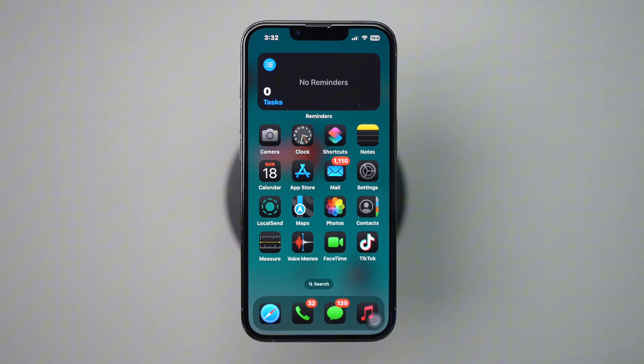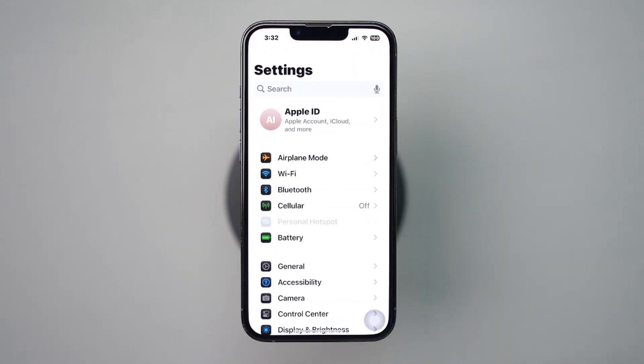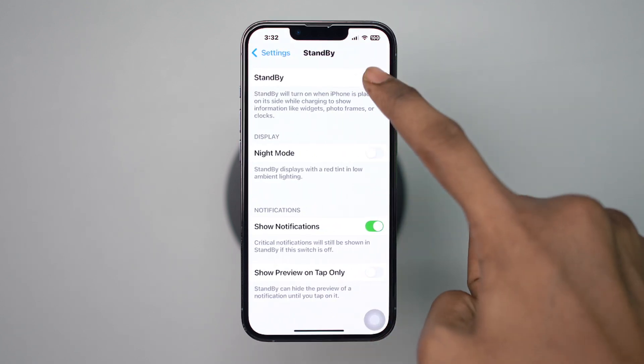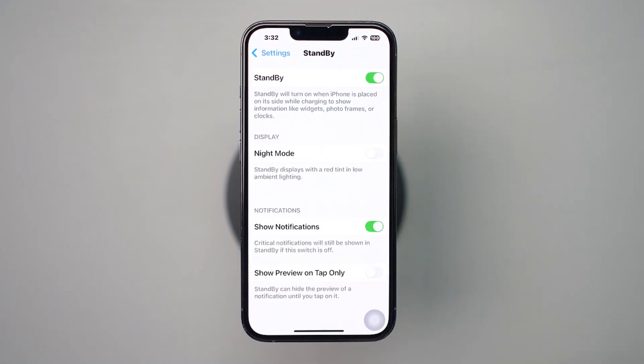First of all, open Settings on your iPhone. Scroll down and tap Standby. Toggle the Standby switch to on. After that, turn on Night Mode.